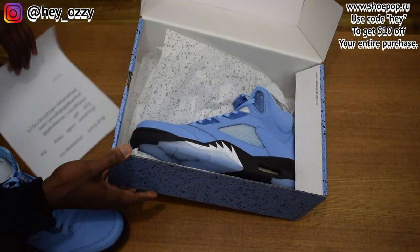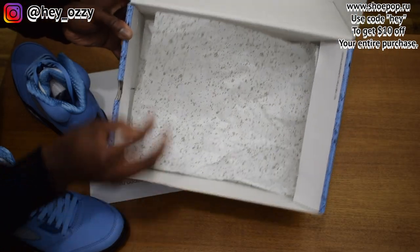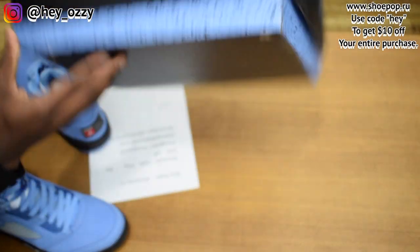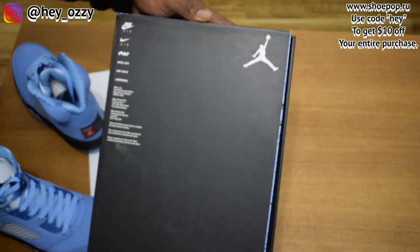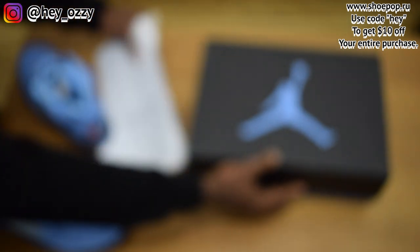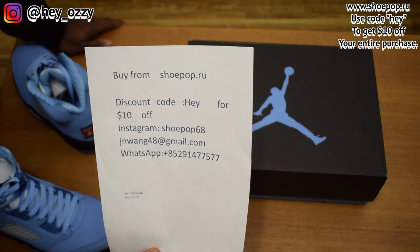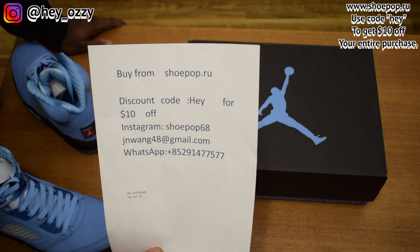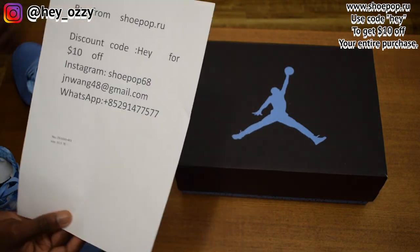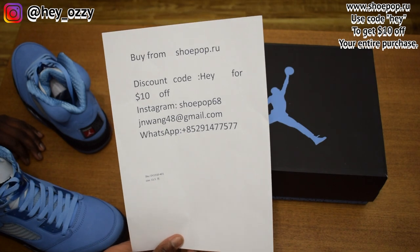I really like about a lot of these UNC special editions — they always go all out for the packaging. The speckling on the wrapping paper is nice, and you have the regular standard stuff on the bottom of the box with the Jumpman brand name. First, my sponsor: if you use the code 'hey' you can get $10 off your entire purchase, and you can keep using this code unlimited times.